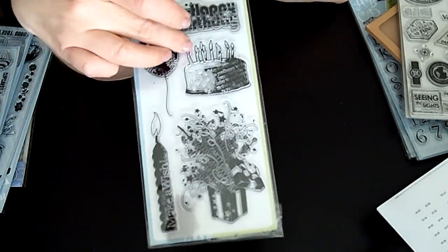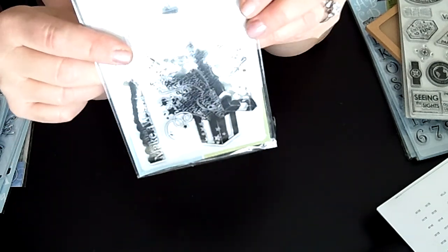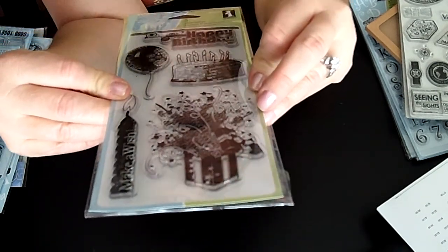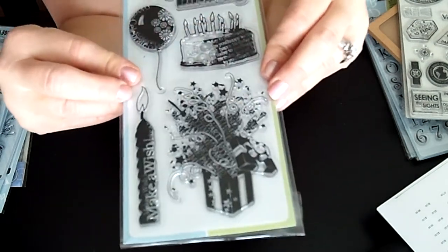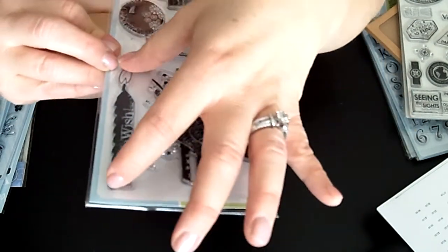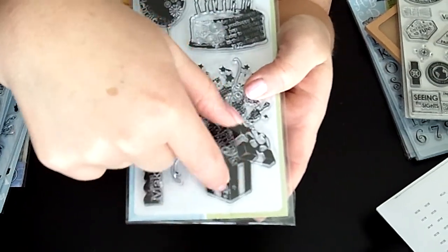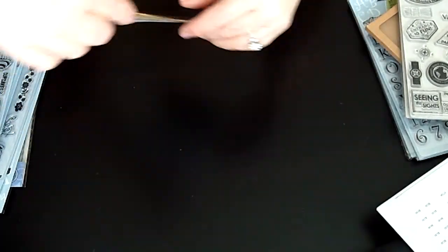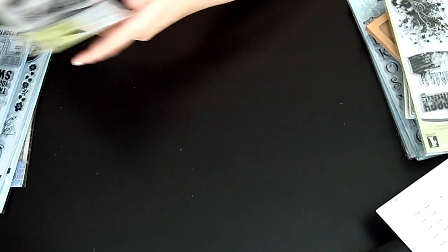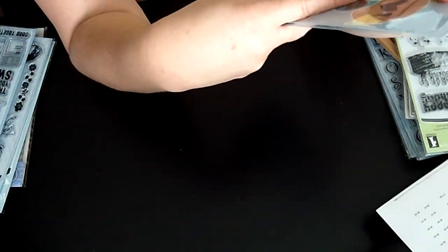Here are a couple more from Inkadinkadoo. This one is huge — look at the size of these bold birthday stamps. I love these, they're definitely a little more modern looking. This one is called Just Birthday Sentiments — huge stamps. Look at this one that just says 'Make a Wish.' Could you see that on the side of a card with just something cute like a big cake? Really cute.